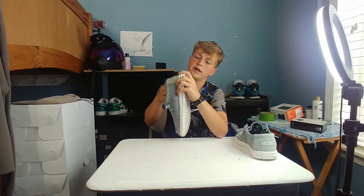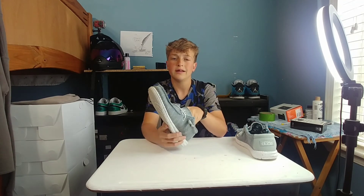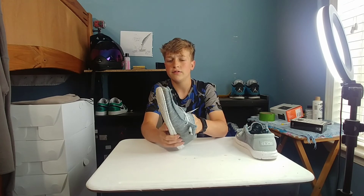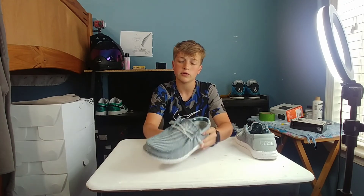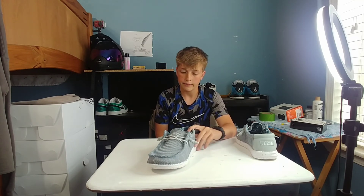Would I recommend y'all getting these? Yes. Like I said, it's a good price, good everything — I would recommend these. Any colorway is fine, they're all the same price.